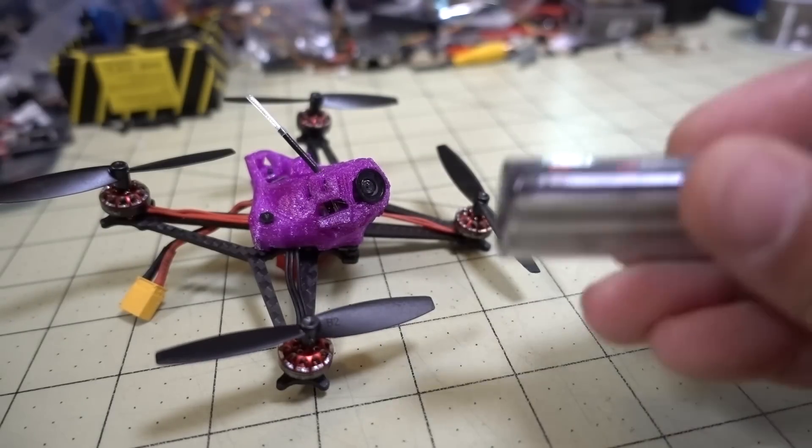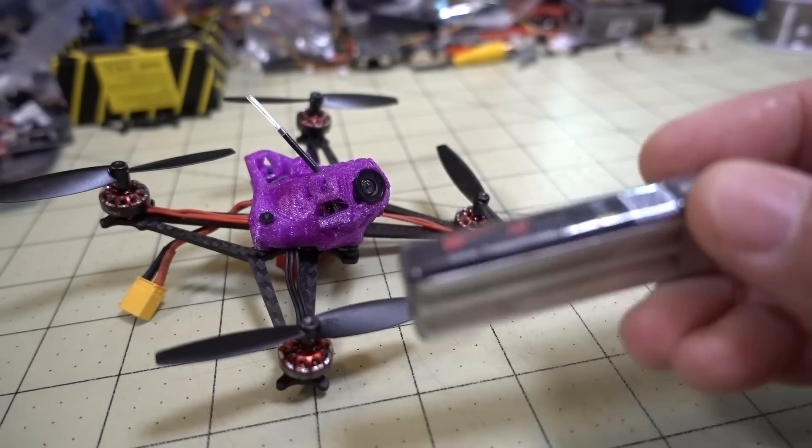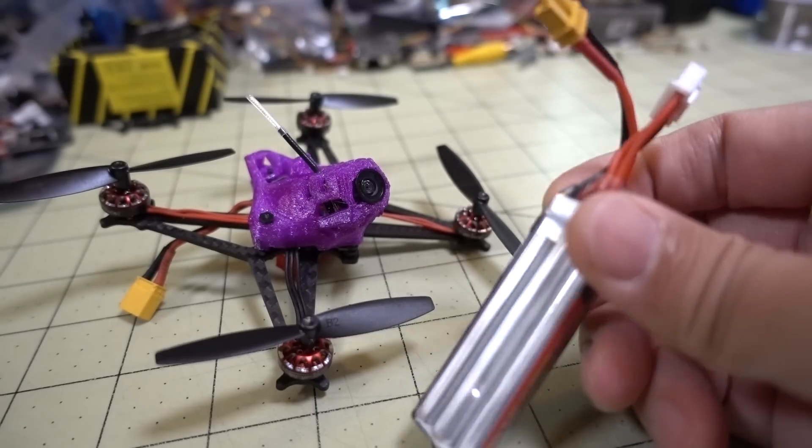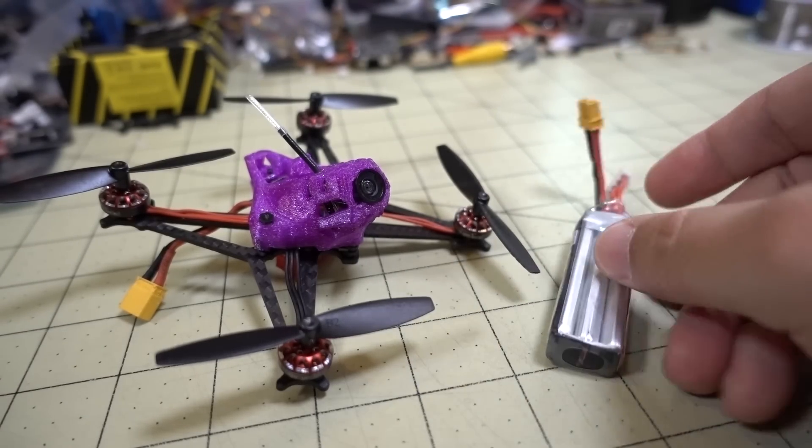It does come with the 300mAh Happy Model 3S battery. I believe this is also made by GNB, and there are other manufacturers that make this as well. This is a fine battery on this quad.